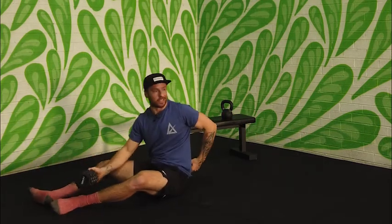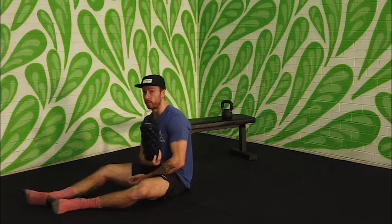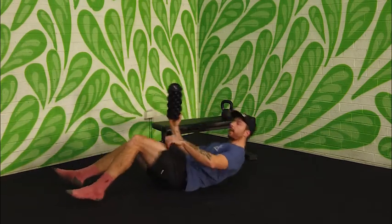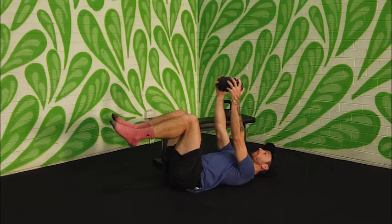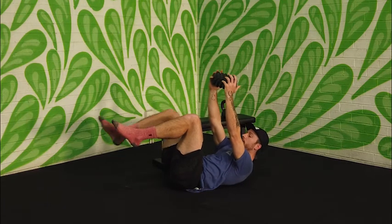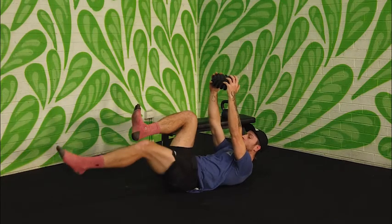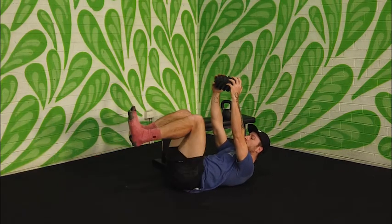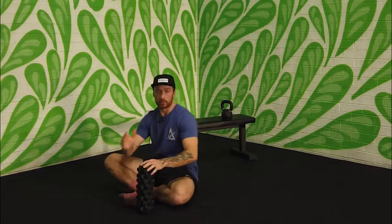If that's easy enough, grab the weight you used for your deadlifts or good mornings. Hold the weight directly over your shoulders, lift the shoulders up off the ground, and instead of moving the arms, just move the legs. Heel touches the ground, then comes back up, then the other leg. The whole focus is keeping that lower back in contact with the floor and aiming to get that leg out nice and straight.